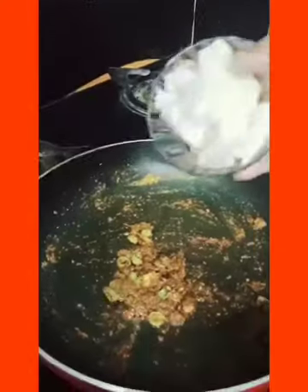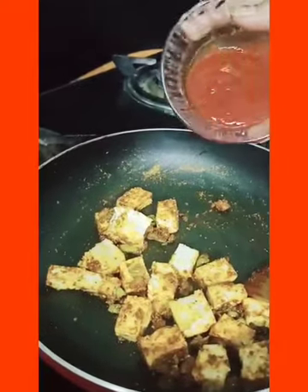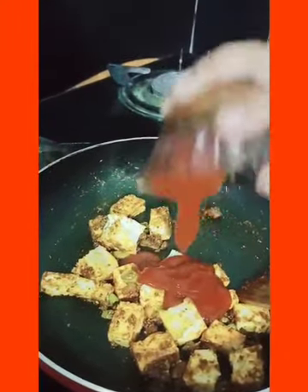Now add the paneer pieces and sauté it well. Now add tomato sauce. Our main ingredient is ready for the further process.